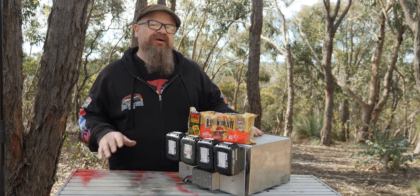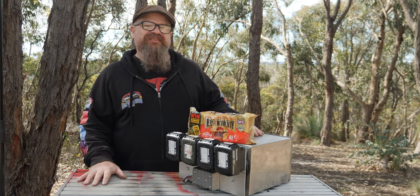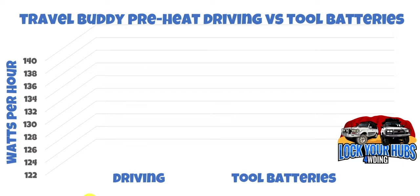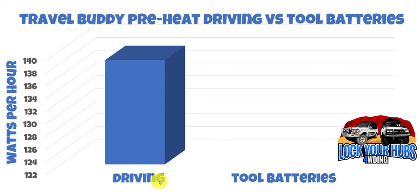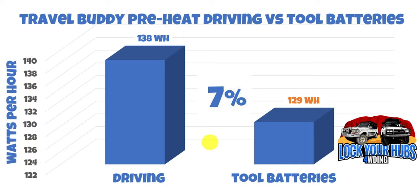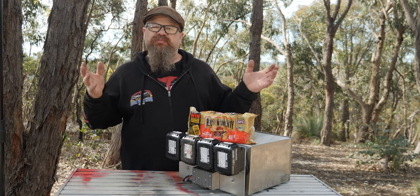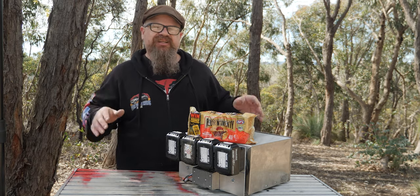I didn't see that coming. This thing might actually be viable, but it's got to be smashing the batteries. Let's compare the energy usage running off your car battery versus the tool battery. I've used watt-hours here — and the reason being is it's different voltages so you can't use amp hours. Driving used 138 watt-hours of energy for the preheat, and our tool battery used 129 watt-hours for the preheat — that's a 7% improvement. So we used 6% less energy. It's not a substantial margin — but what about when we're cooking the pies?